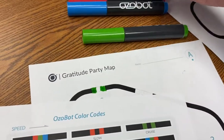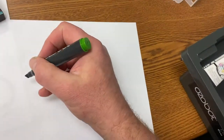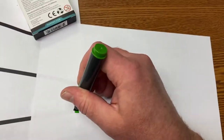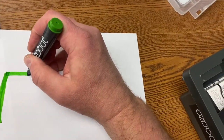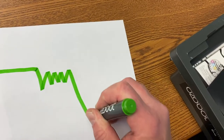Now older students might be able to just create their own. And one thing to keep in mind — and this is hard to do holding and drawing at the same time — is again you have to have thick lines, but not too thick. And if you get too crazy in the middle, it won't know what to follow.